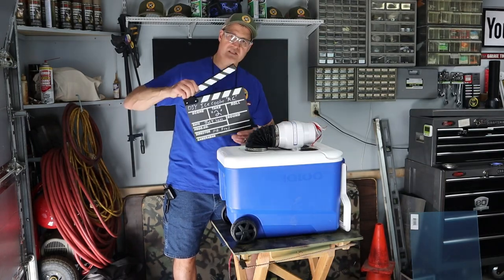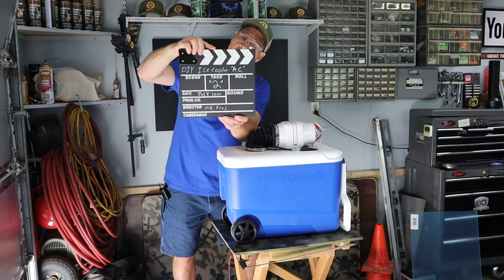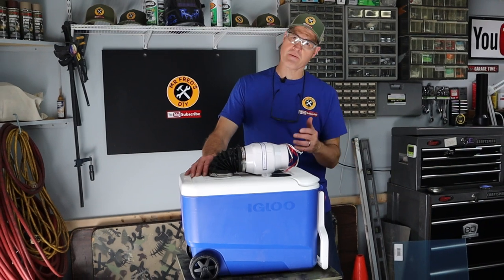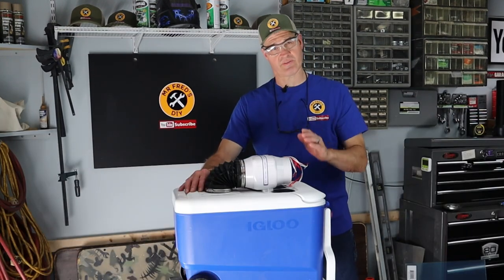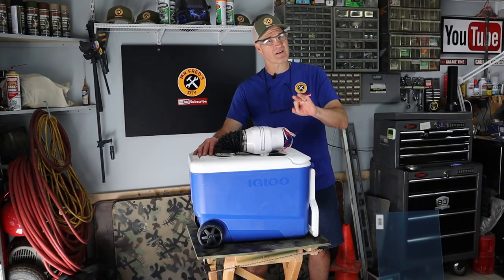Some mistakes were made. DIY ice cooler air conditioner, take two. I started a performance testing video for this unit and I quickly discovered there are three modifications that I absolutely have to make.